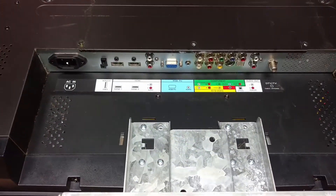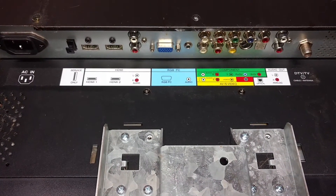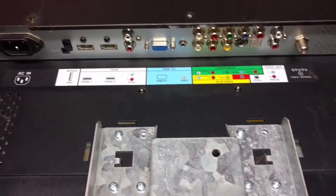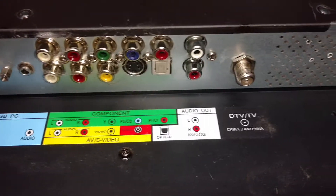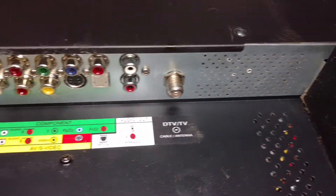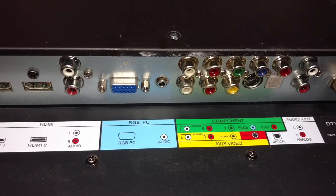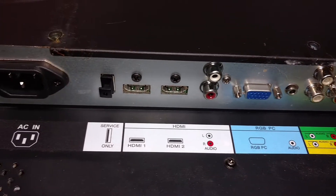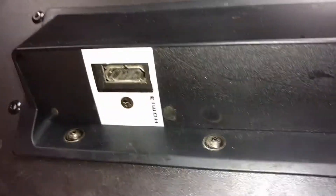This is a 42-inch TV, not full HD — 720p. These are the connectors: it has a computer input, RCA, two HDMI ports, and another HDMI port on the side.